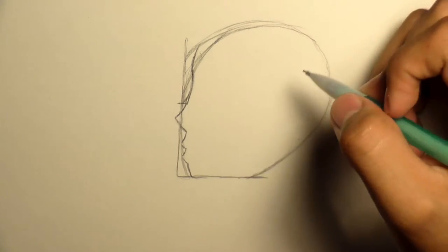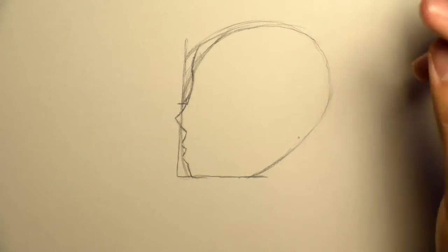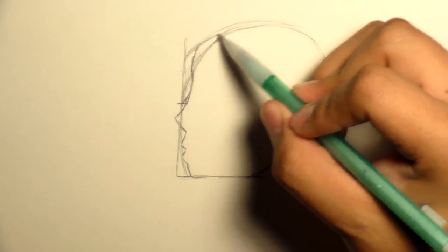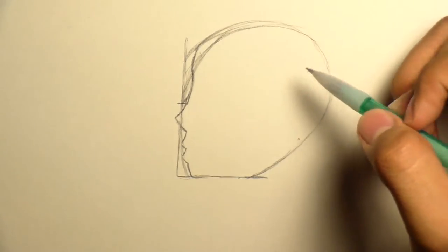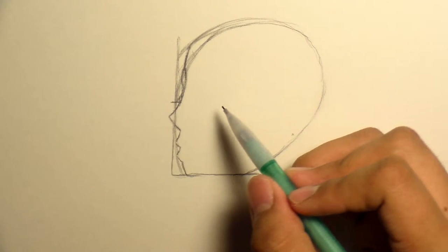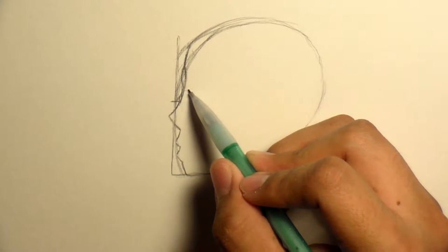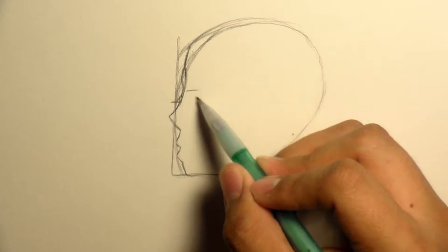It's been quite a while since I've drawn, so it may come out looking not as beautiful as the day I wanted to start drawing and making drawing videos. Anyway, right where the top of the nose is — probably about right here — is where the line for the eye is going to be.